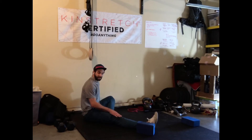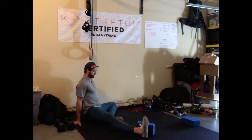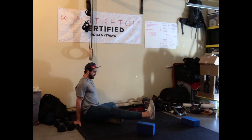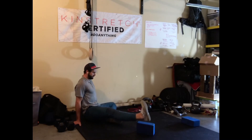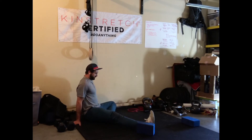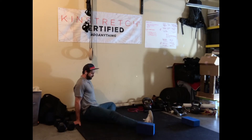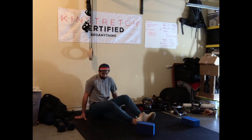I want to try to keep this knee locked out the whole time. Big breath in, squeeze tension into the whole leg, lift up and over, take it down and back up. The whole time I'm fighting to keep my knee totally straight and locked out, trying to make the movement come from my hip crease. Switch sides and do the same thing.